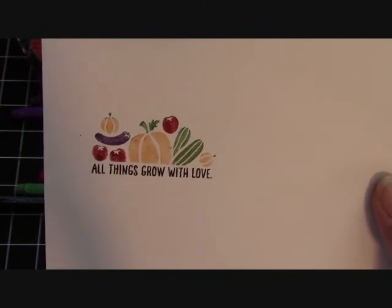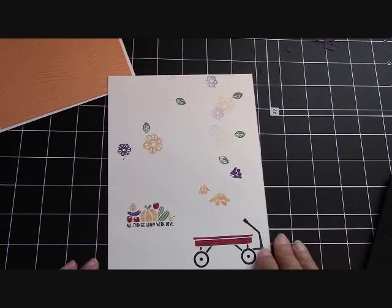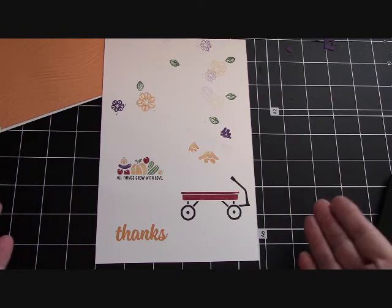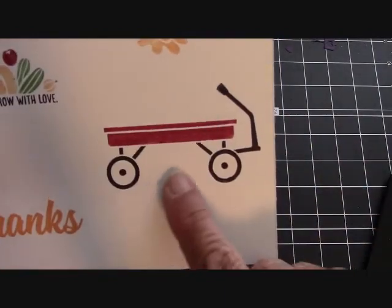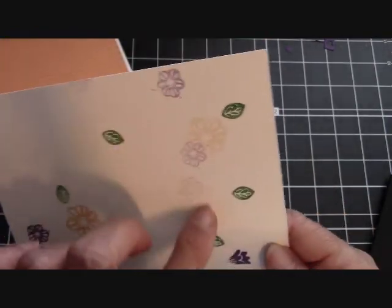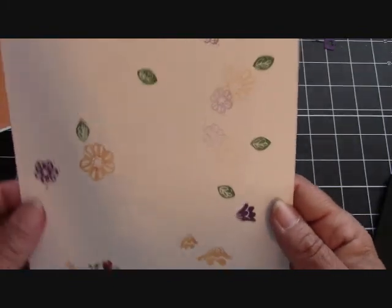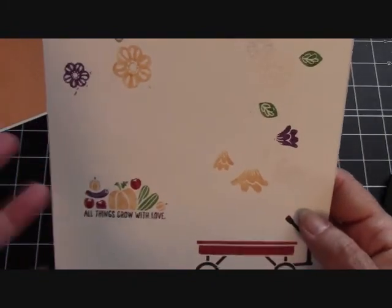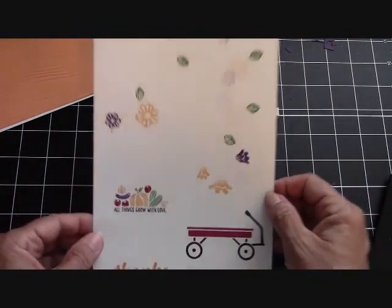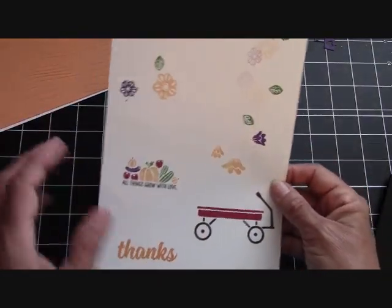I'm going to stamp some flowers, get everything cut out, and come back to put the card together. I just wanted to get back on camera with you after I stamped my Whisper White page — this is what it looks like, just jumbled up stamping. Here's what we did on camera: I did the wagon, stamped my thanks, and then stamped various flowers around. Some of them are ghost images because I needed five leaves so I just kept inking and stamping those. Then I'm just going to take my framelits and line them up and start cutting things out. I wanted to show you what my paper looks like when I'm doing a project like this — just stamping all over the place, and then I go to the Big Shot.